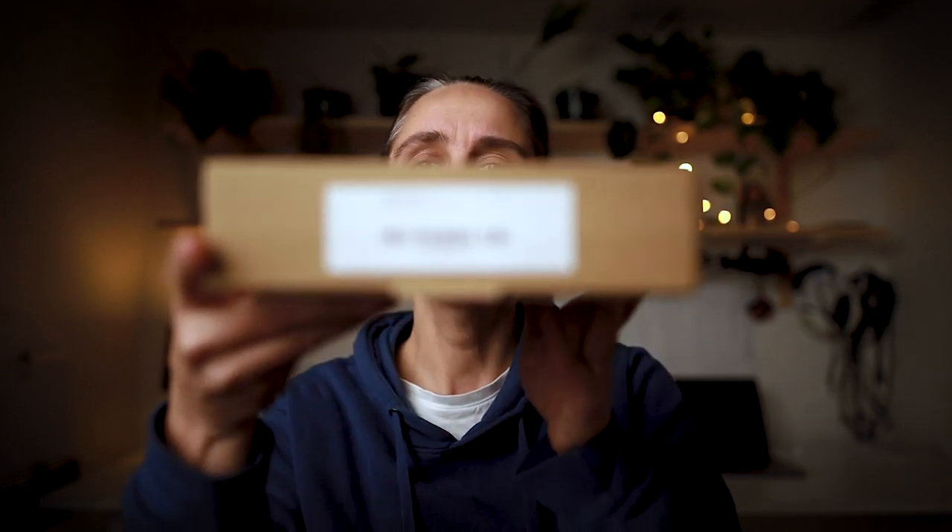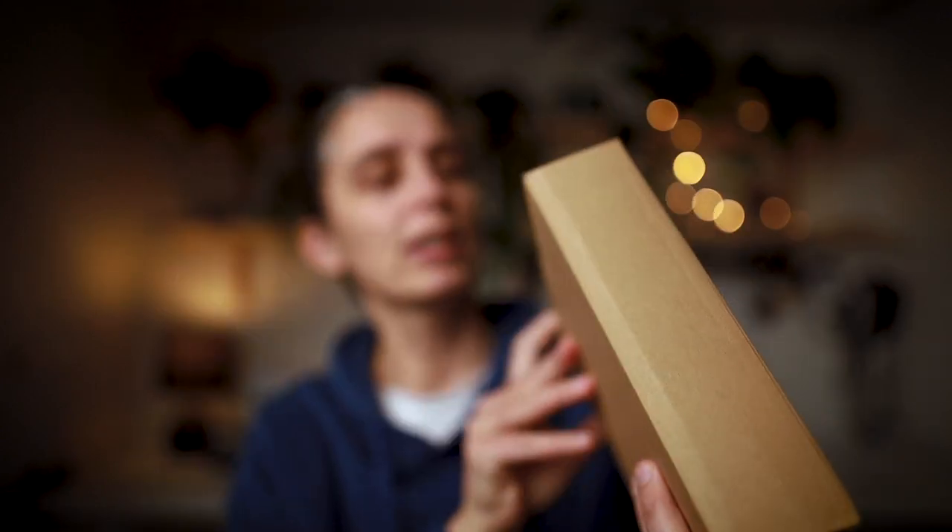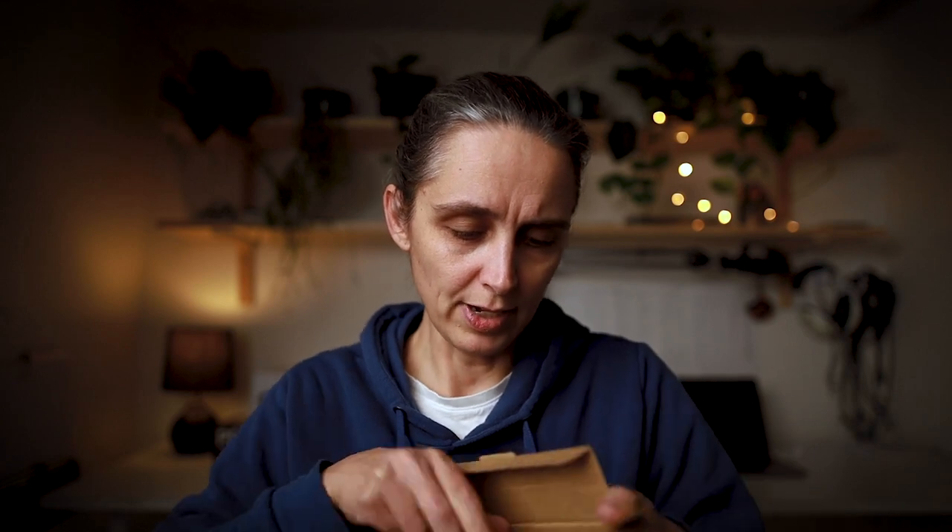Hi everyone, today I am unboxing some barn doors, gels, and honeycomb grid from Niwa. That's the box there — I hope you can read that. I bought this so that I can control the light a little bit more for the SL60W light.